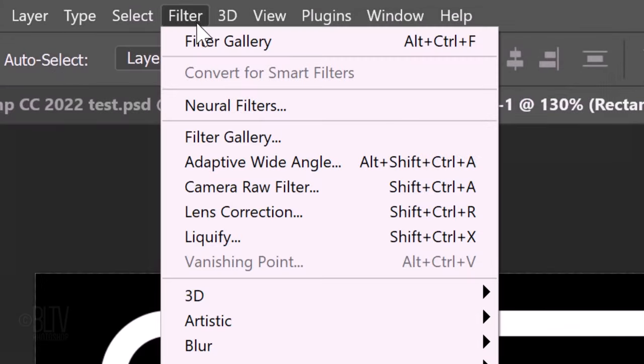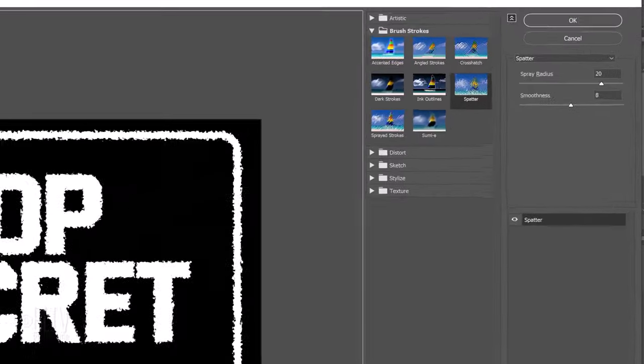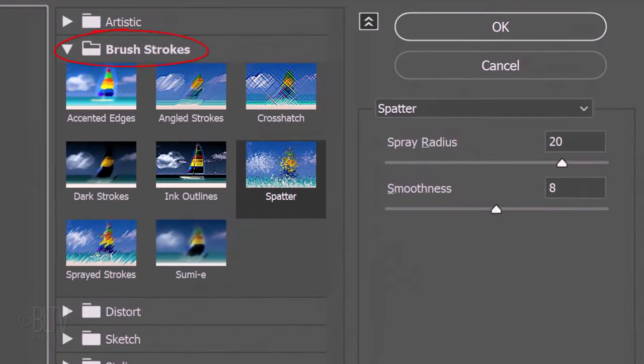Go to Filter and Filter Gallery. Open the Brush Strokes folder and click Spatter. Make the Spray Radius 20 and the Smoothness 8.